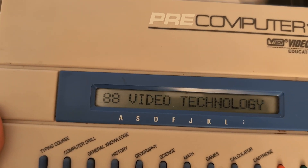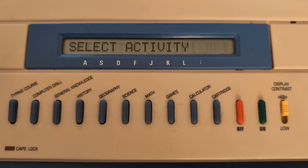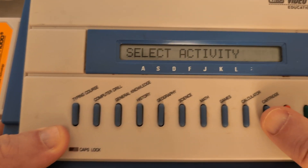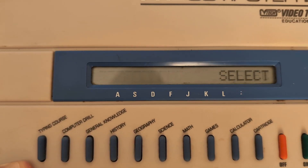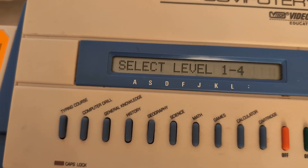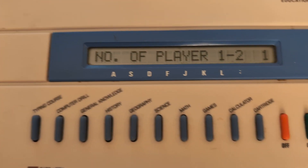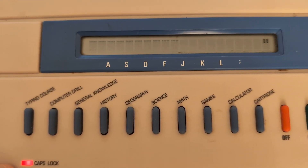Turning it on — copyright 1988. Select activity. I choose Cartridge — Fantasy Trivia. Select level. I'm going to select level four, I'm that confident. It turns caps lock on by itself.